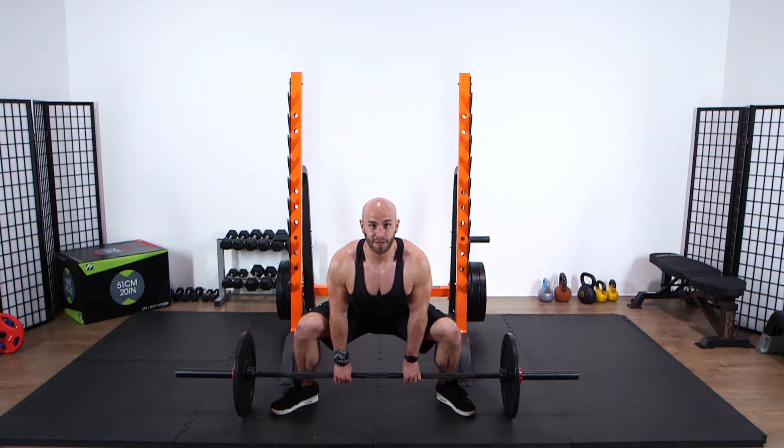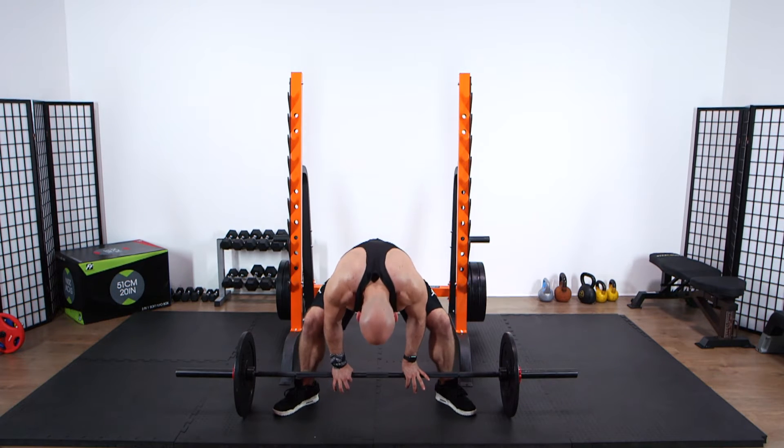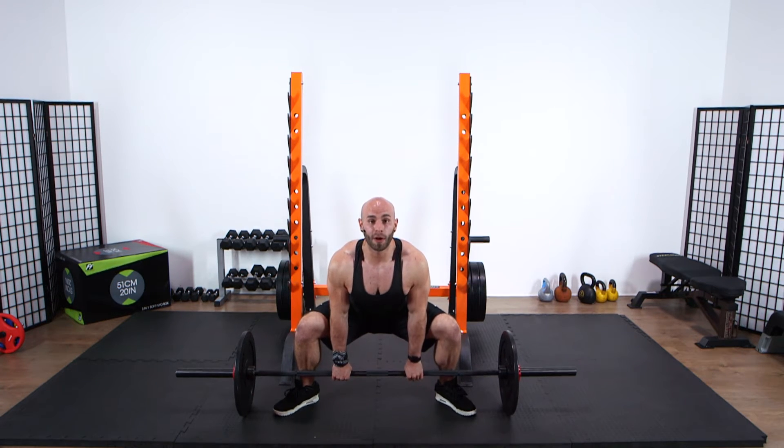Tense your legs, tense your bum, and back down to the ground. I'm going to show you three or four reps here just for demonstration. Make sure your head is always up — if you look at the floor your back is going to round over. Ready, here we go.